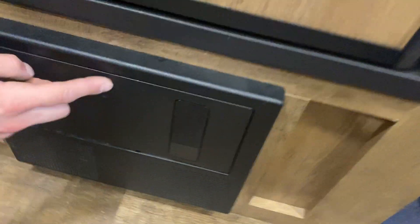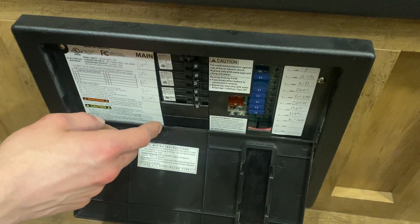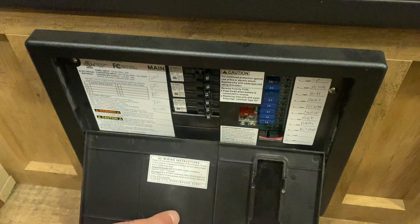Down from there, you've got your converter — just press the top center and it pops on open. You get all of your breakers down the middle here. Whenever a breaker trips, it's going to sit in the middle, so just turn it off and then back on. On the right side, you get all of your fuses.